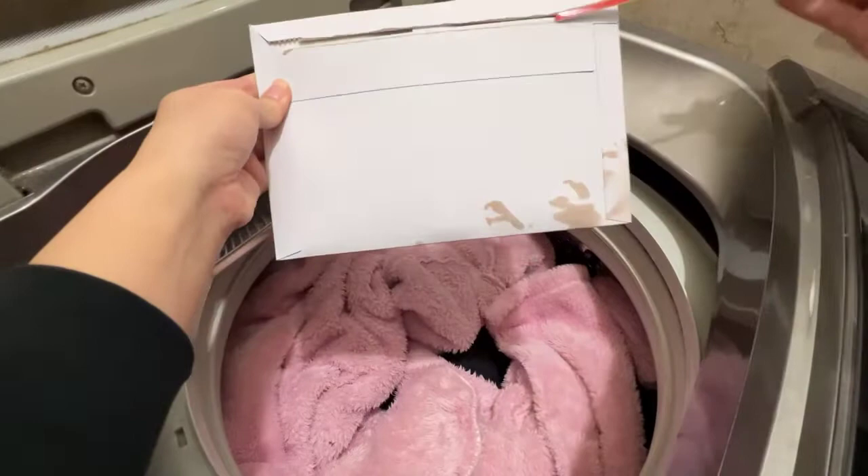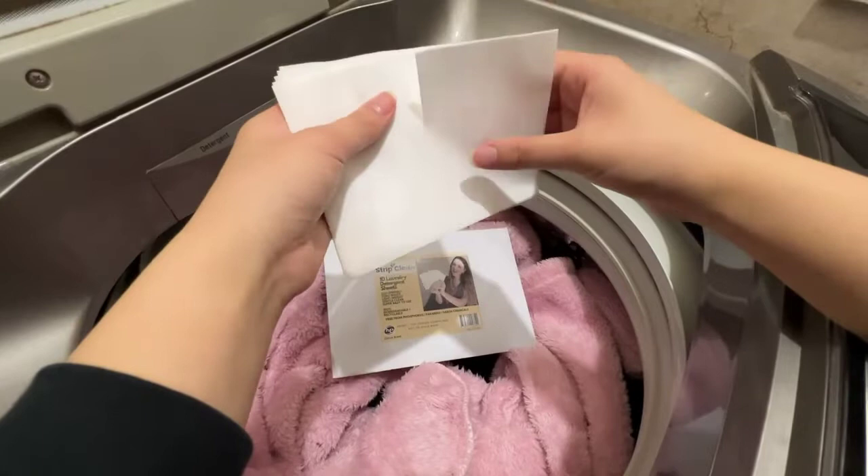This is how to use laundry detergent sheets. I'm using the Strip Clean ones today. This pack has 10 sheets and one of these strips is for a full load, and you can easily tear them as they're pre-perforated.